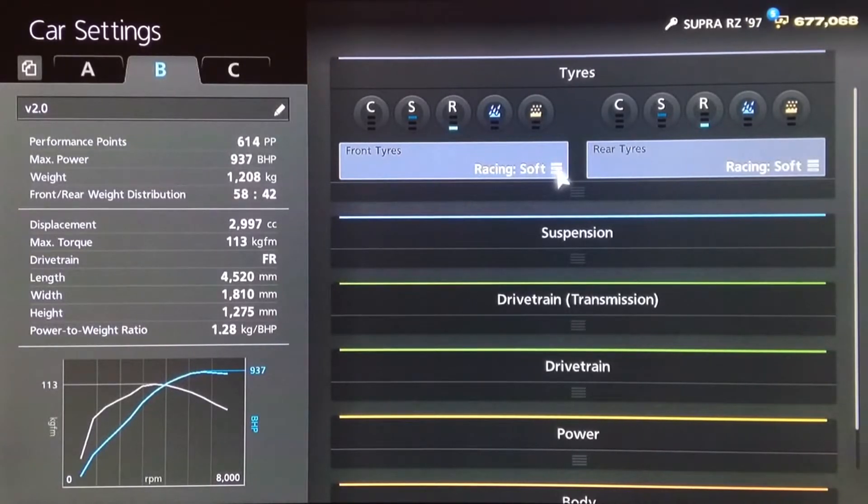My existing tune for this car still works perfectly. It does 291 under its own power, it's got very strong draft potential, and it handles really well. However, that used the mid-range turbo.